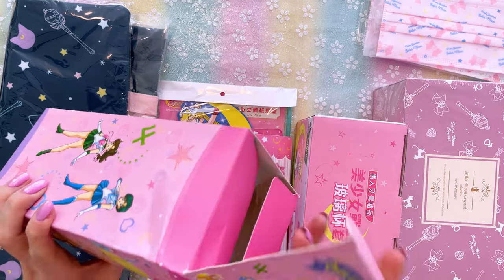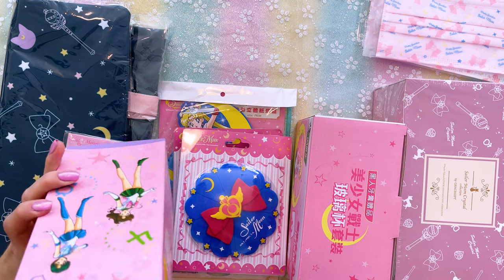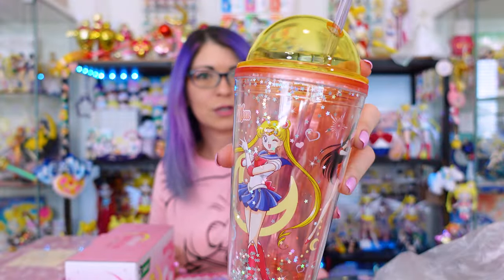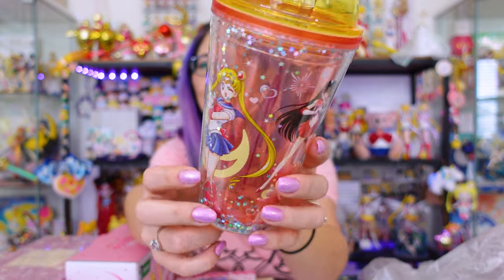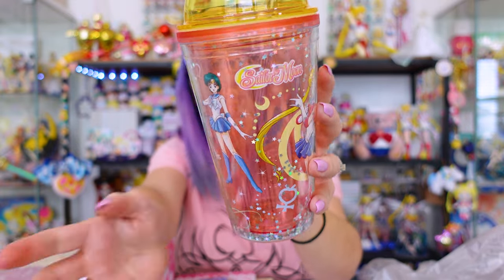So this first item is a double wall tumbler. You can tell that the packaging got a little bit squished on its way over to me, so hopefully the actual tumbler is okay on the inside. And it looks good — it looks totally fine. Here we have a very cute, somewhat transparent tumbler, which has a dome top on it. Perfect for Frappuccinos. We also have Sailor Moon featured on the front of it. And then moving around, we also have Mars, Venus, Jupiter, and Mercury. The straw was included. Very nice. I love that it's reusable.